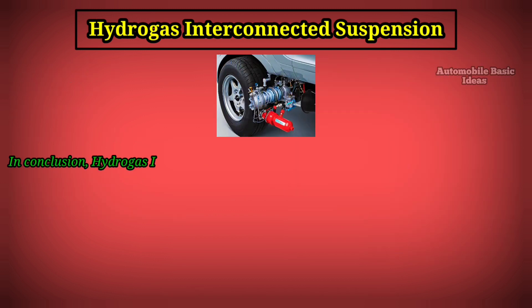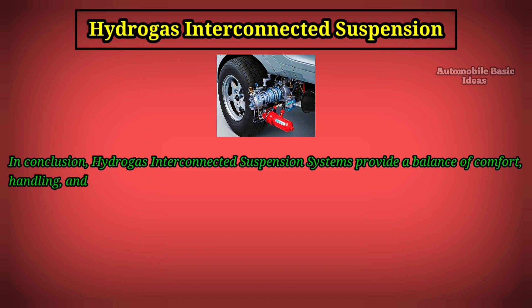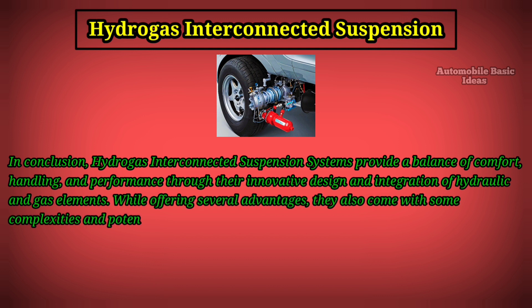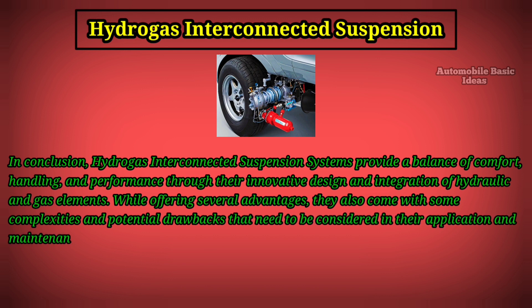In conclusion, hydro gas interconnected suspension systems provide a balance of comfort, handling, and performance through their innovative design and integration of hydraulic and gas elements. While offering several advantages, they also come with complexities and potential drawbacks that need to be considered in their application and maintenance.